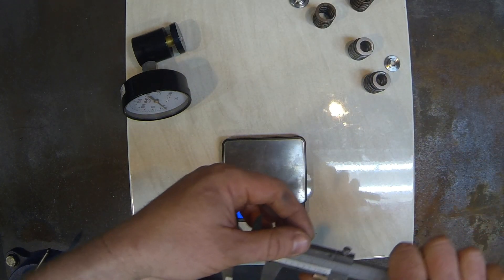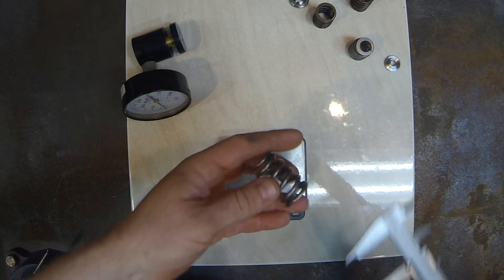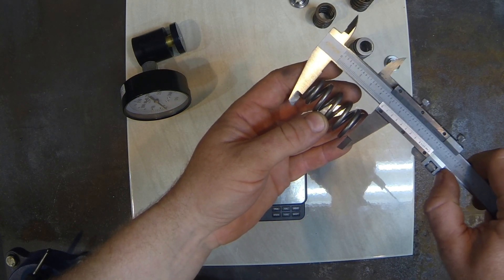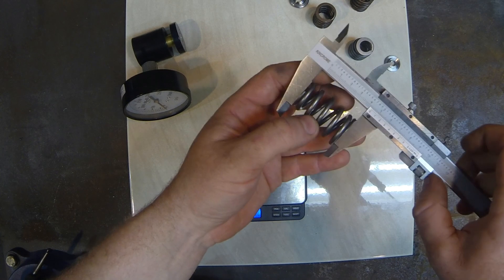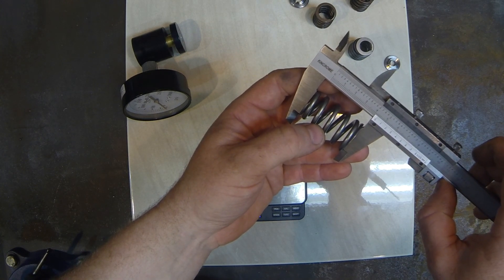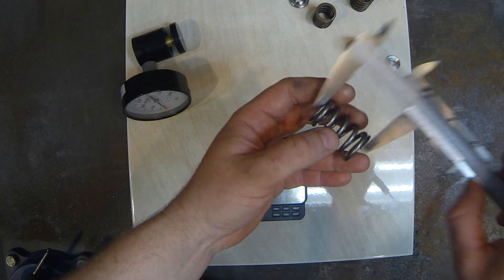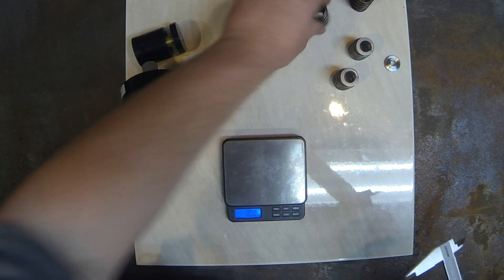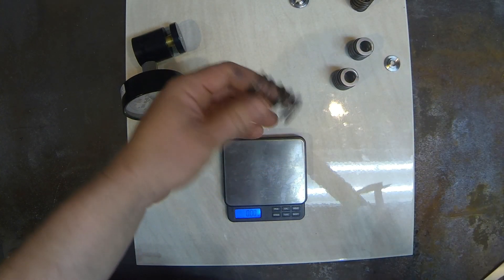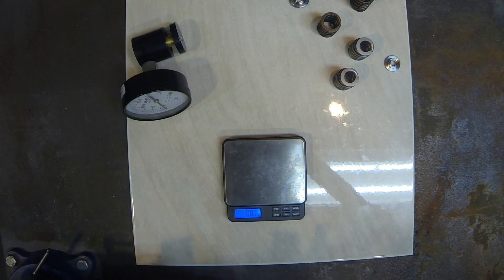Measuring some spring lengths: the GSC in fully free length measures 43.3 mm, and the BCs measure in at 43 mm. So the free length is virtually the same.